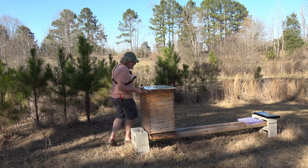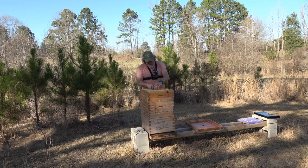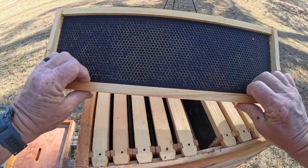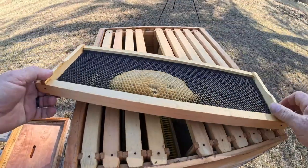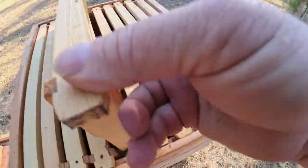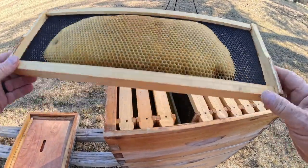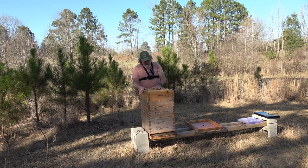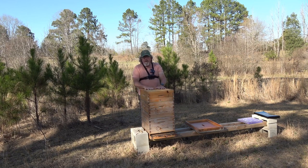We don't have anything in the honey super. Here's what my honey super looks like — that's the center frame right there. We had absolutely nothing happen in the honey super. Let me know in the comments what I need to do to get this ready for another colony, because I don't know whether it's okay to move them in with all this existing comb or if I need to clean it all out. That's what the honey super looks like — nothing except a little bit of wax comb build-up.